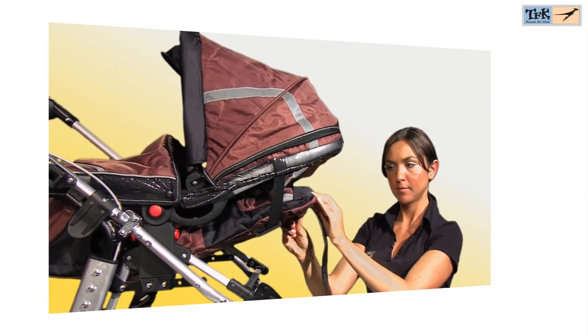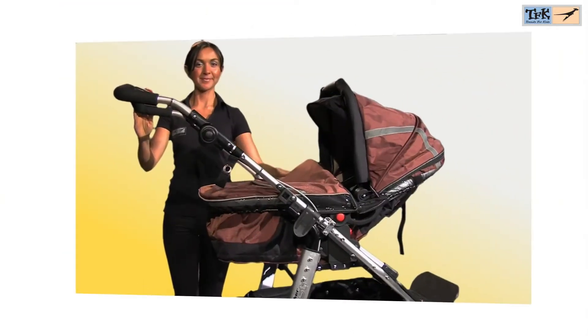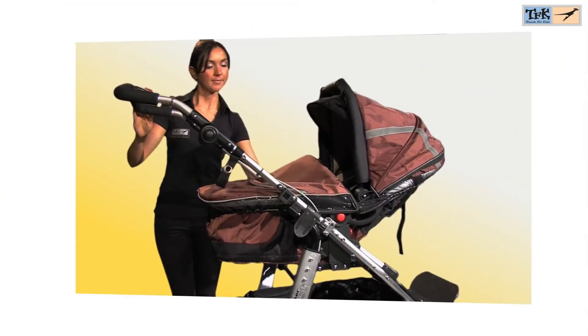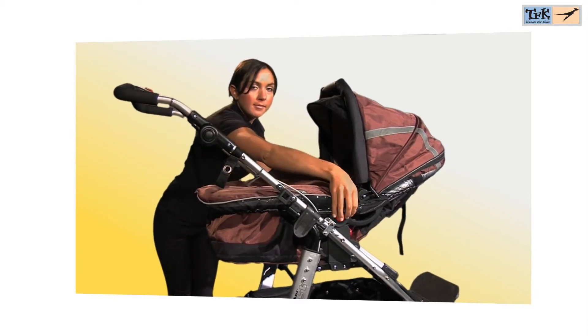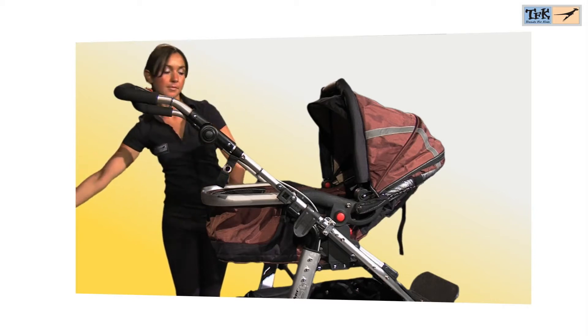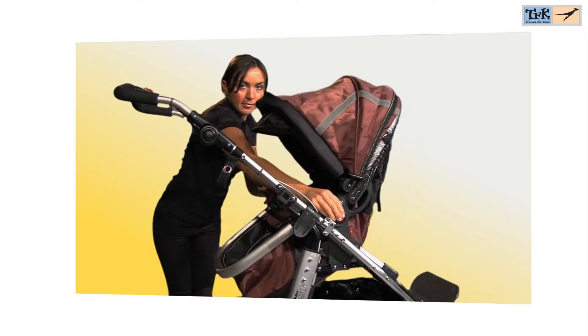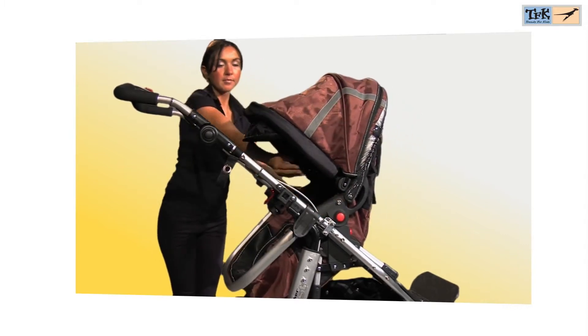The TFK Multi-X Carricot can be used for four individual functions. It can be used already for a newborn as a full size carricot — a mattress is included for this purpose. Through the seamless adjustment of the backrest and closing of the zippers around the foot area, the Multi-X Carricot changes step by step into a sports seat, which is again adjustable in two positions.